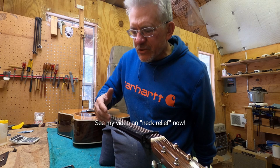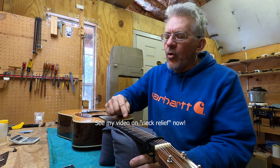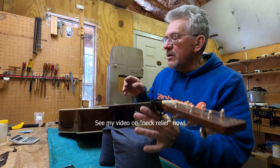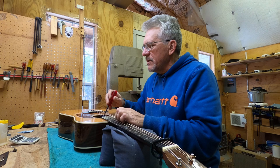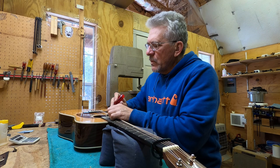You can also check your other strings, but you can't twist your neck so it doesn't really make a difference. The low E tends to have more and more relief as you go across the fingerboard, so you can go a little lower on that. I'm going to give it just a hair more — take a little bit more out. Make sure the wrench is seated, elbow over here, pre-stress the neck just a little bit. I like that — that's good.